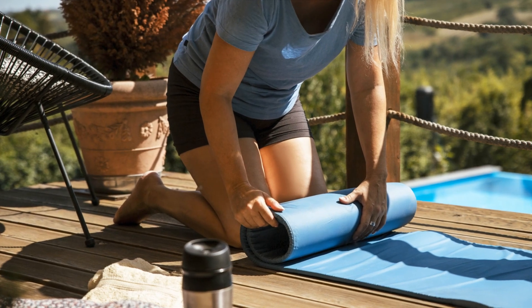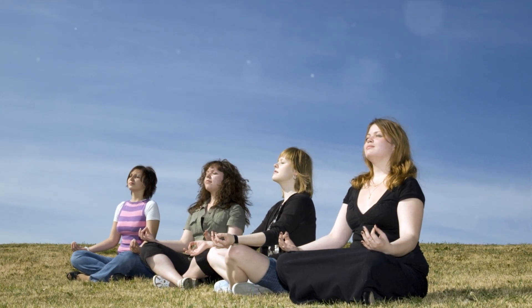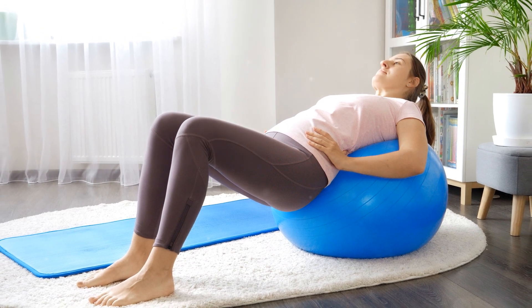In summary, to perform Bhujangasana, you start by lying prone on the floor, then lift your chest while keeping the lower ribs on the floor. Firm the shoulder blades and lift through the top of the sternum. Hold for a few seconds, then release back to the floor.